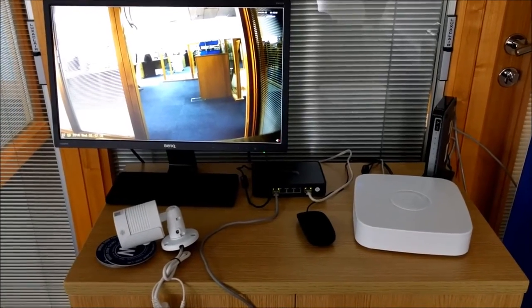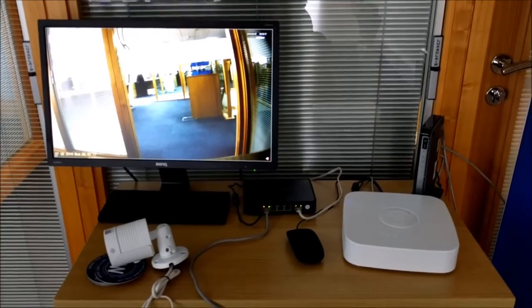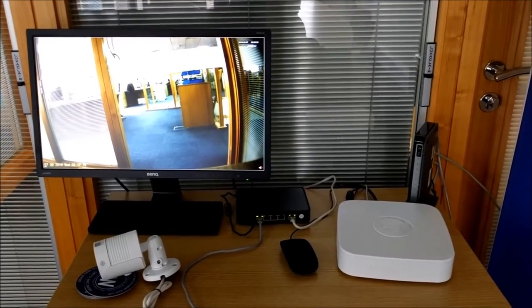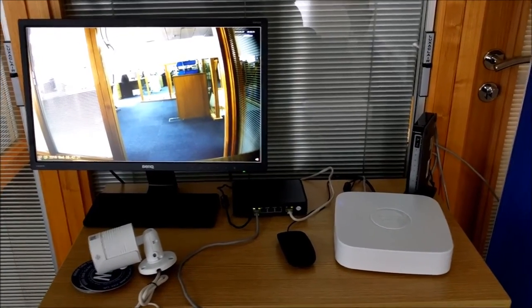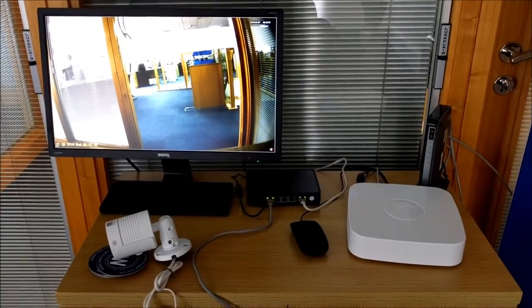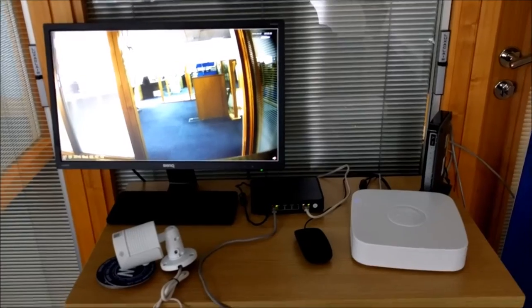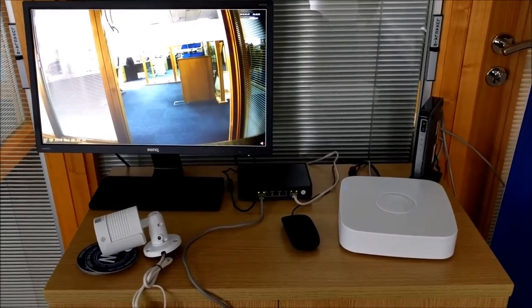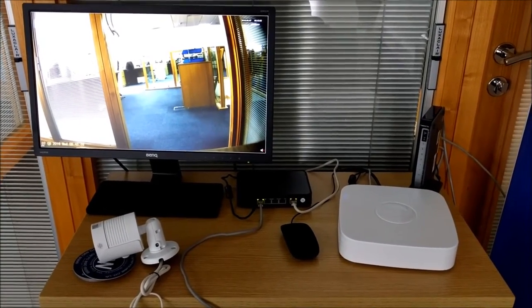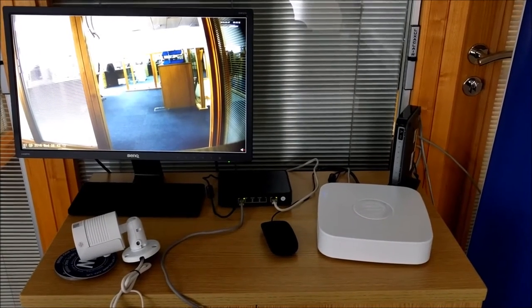There's no particular technical benefit to doing it either way. Historically with analogue coax CCTV systems, the cameras would all come back to the recorder, so that's what a lot of people are used to. The main benefit of having a separate external switch is that you can wire all cameras to that one switch and take a single cable back to the DVR. For example, in a domestic installation with four cameras on the outside of a house, you can run all camera wiring to a switch in the loft, then take just one cable back to the recorder in the living room or bedroom — much less invasive than bringing four cables back.